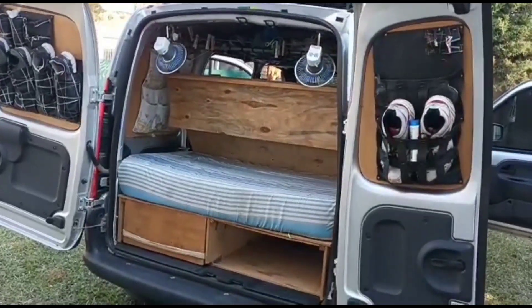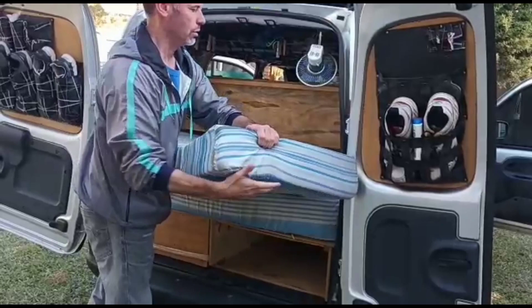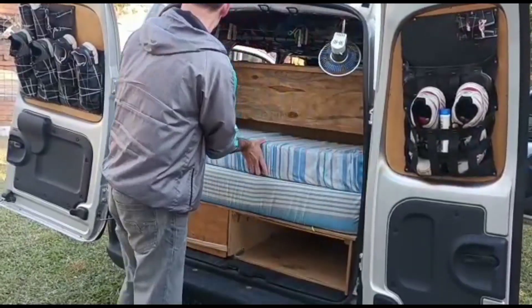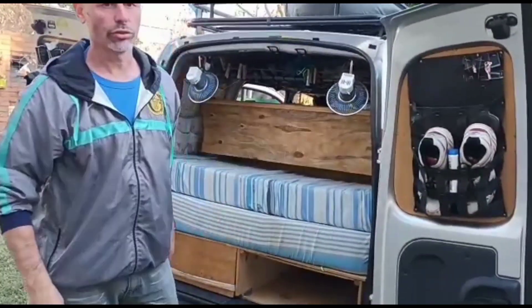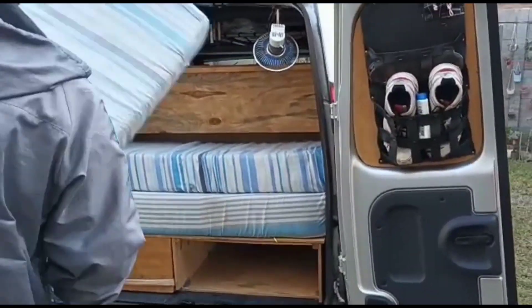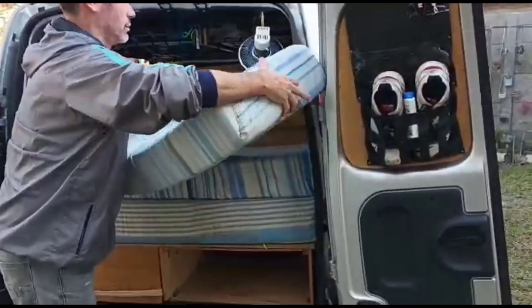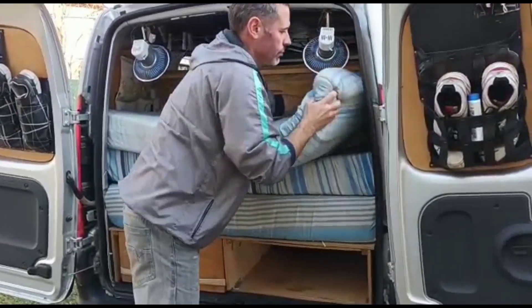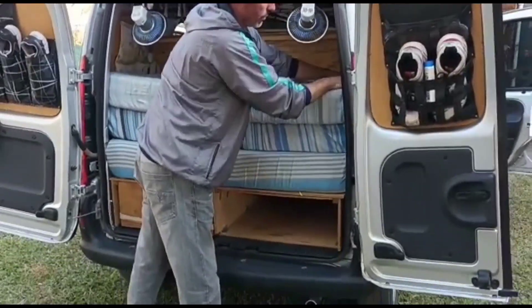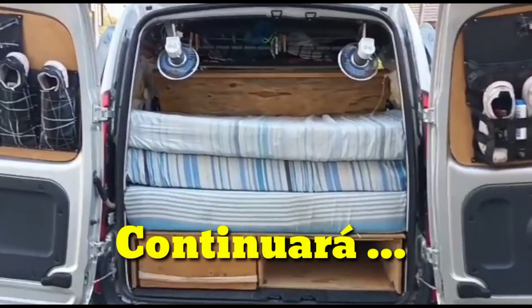You can see a mattress fits. We're going to place the second mattress. These mattresses are also recycled, cut to size by us. This board holds the mattresses in place. The covers we also made ourselves, handmade. This is how the camper looks when loaded and ready to travel. Now we're going to show you how we set up the bed.